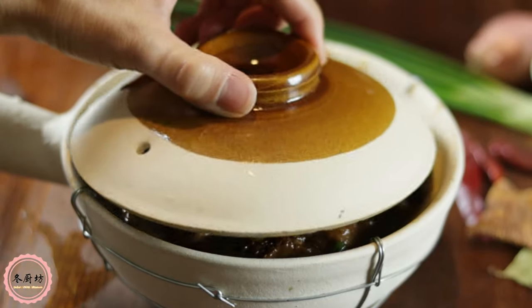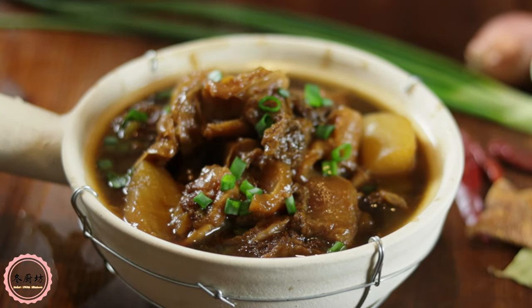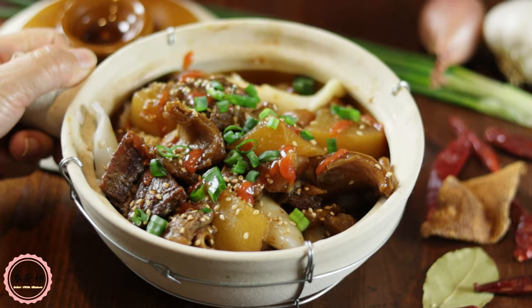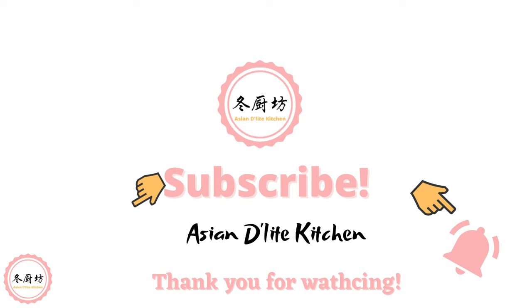This is my version of Cantonese beef stew with beef tenders and daikon — you're gonna love it. Thank you for watching. If you enjoyed my video, please give it a thumbs up, leave me comments, and subscribe to my channel for more delicious recipes. Thank you, see you next time.